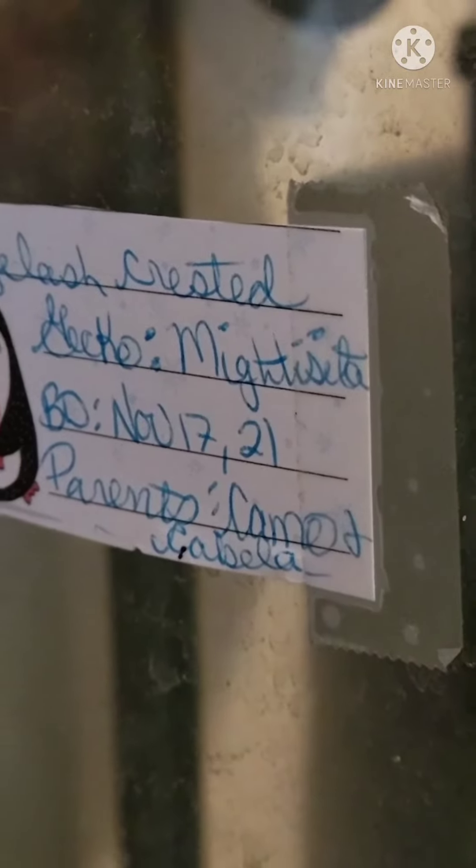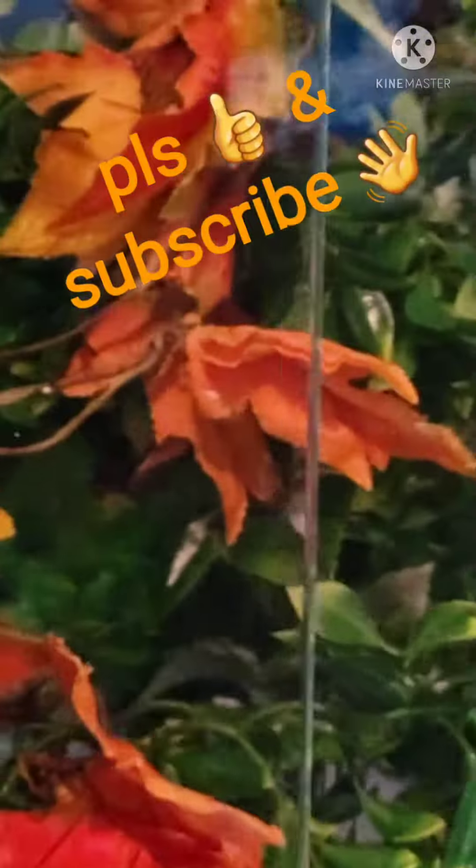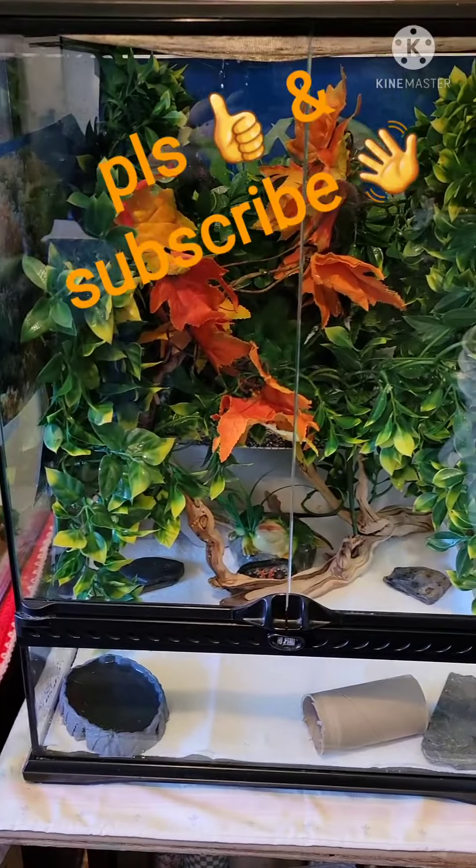That is supposed to say November 17, 2020 — not 2021. So she will be — there she is — in her new enclosure.